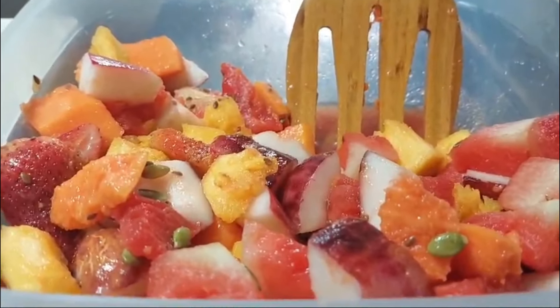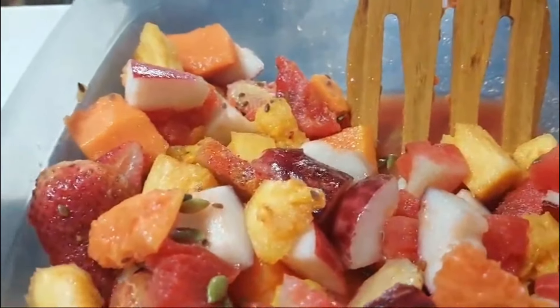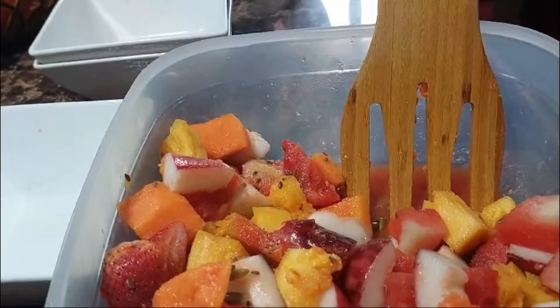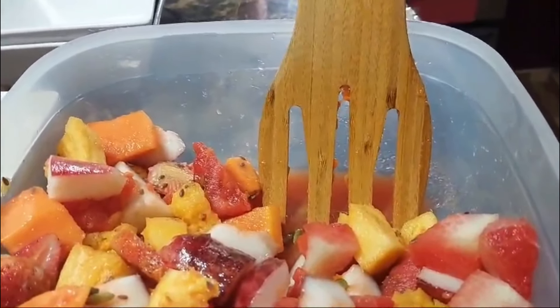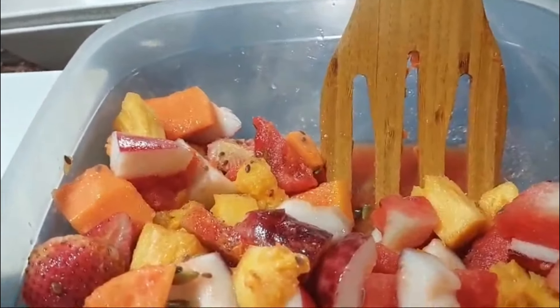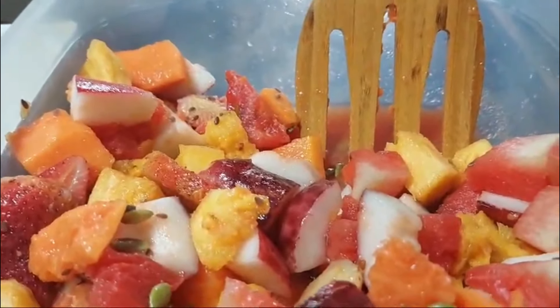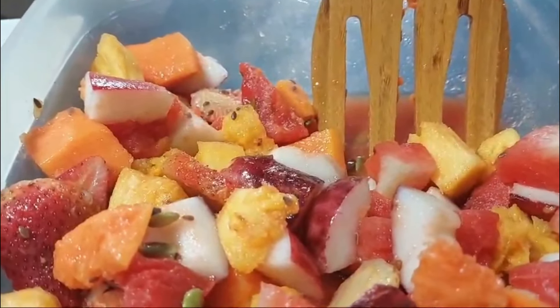Our island is so blessed. I always have fresh fruits to eat, and I eat fruits every day — as long as I have it, as long as I can find money to buy it, I will buy it and I will consume it. Because I love fruits, and this is one of the reasons why I love my little island Jamaica.